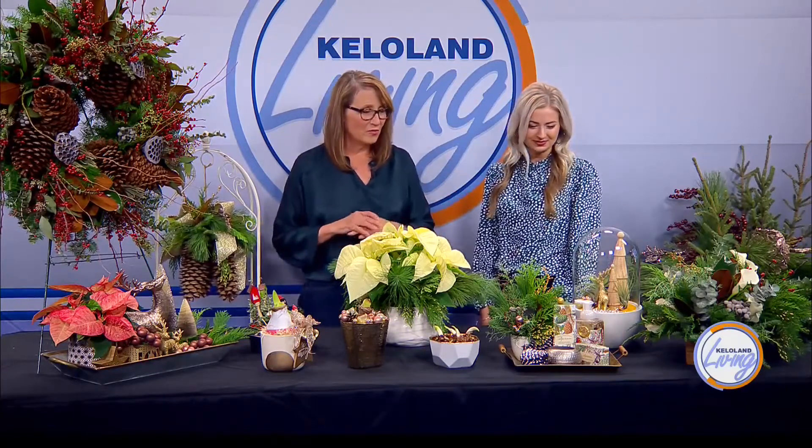I thought I was doing good this year with my holiday decor, but this puts all mine to shame. This is gorgeous. Cliff Avenue Greenhouse graciously put all these gorgeous things together. Let's start on one side over here. This is a wreath — you can have it custom ordered in any size, and it's just got lots of unusual things.